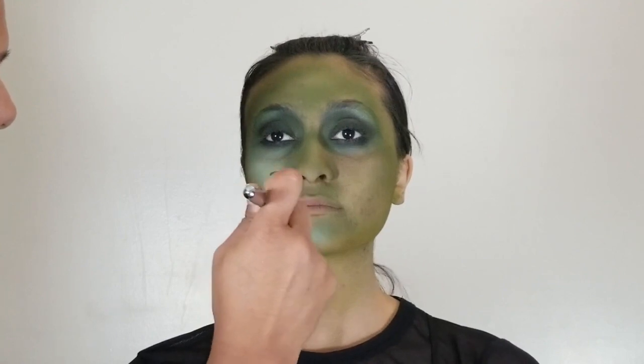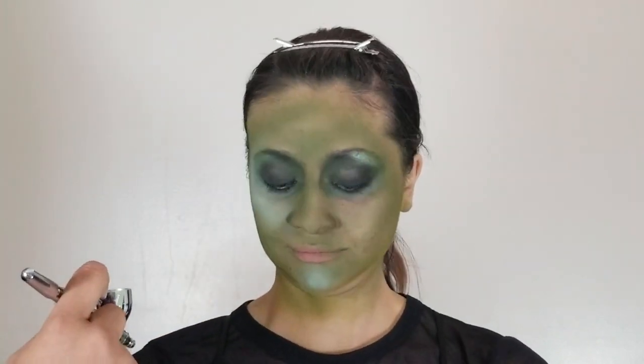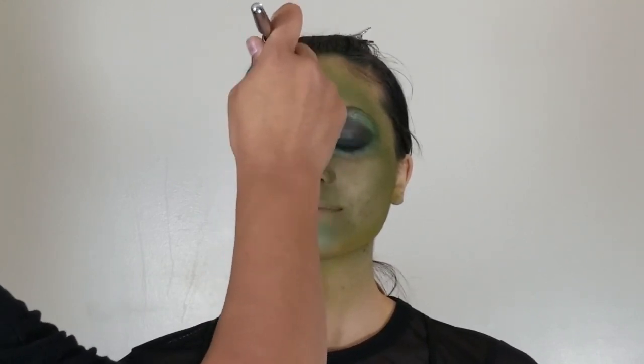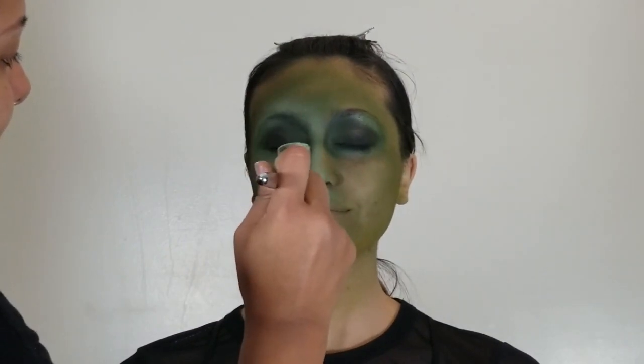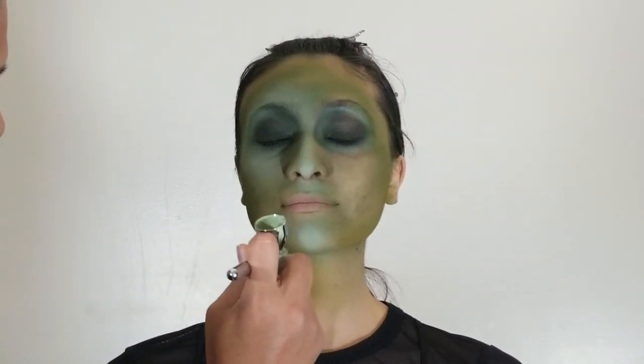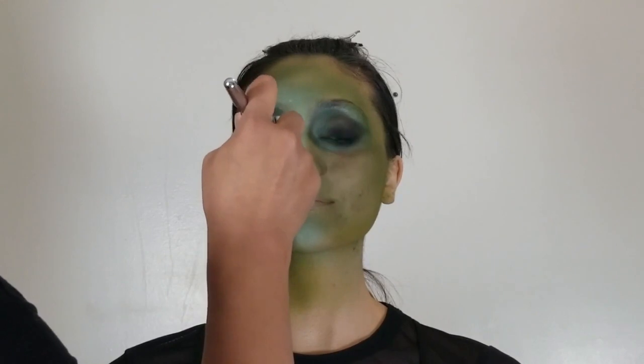After she comes off stage again, we can go back in and add the dimension to the face and the details. You're going to start with your highlight color — mix your green with a white to get a really light green. You'll highlight down the bridge of the nose, around the eyebrows, above the eyebrow, the side of the eye, and the top of the cheekbone, doing it to both sides of the face. I'm only showing one side here.